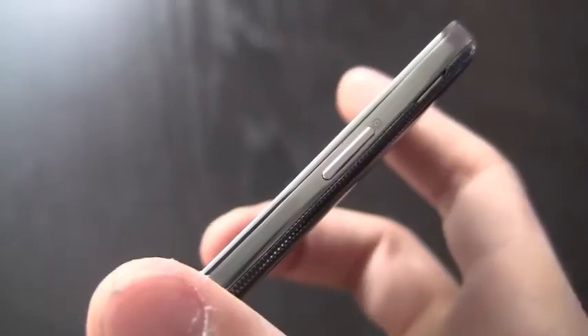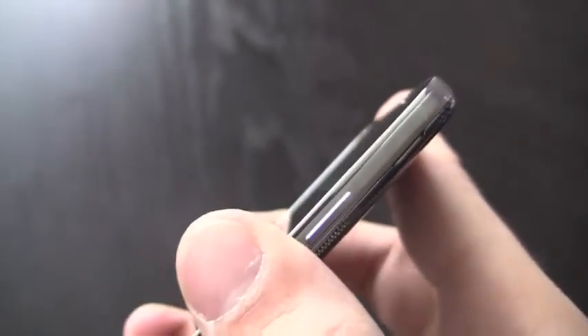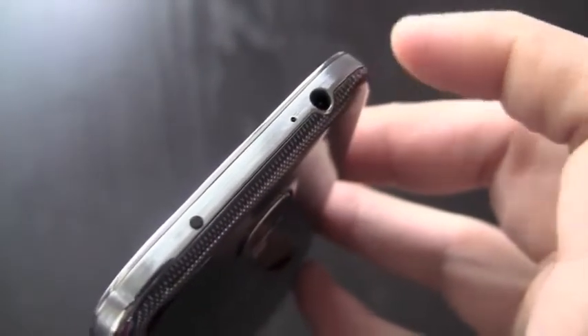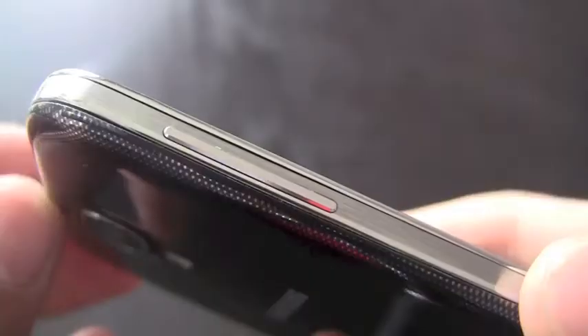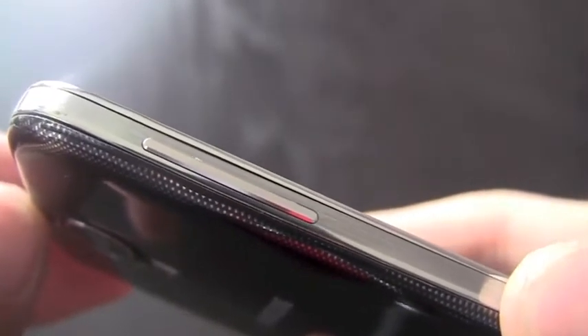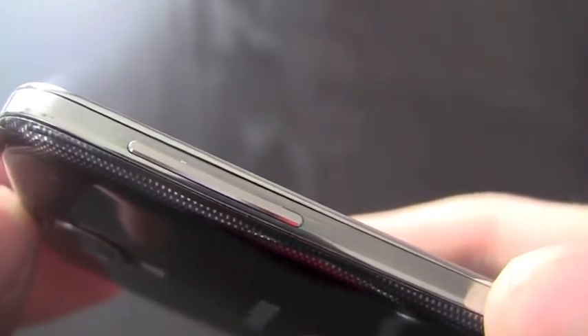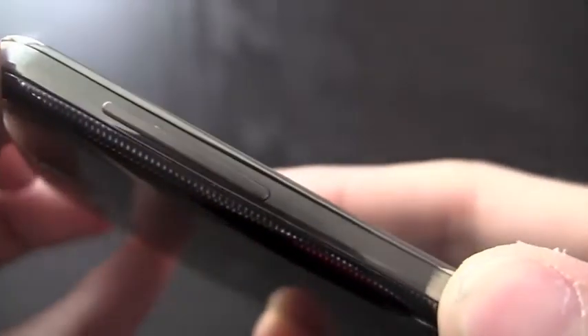To the right of the display is a power on/off standby button that sits pretty flush with the casing. The top has your standard 3.5mm headset jack as well as a new addition for the Galaxy S4 — an infrared blaster. The left side of the phone features a volume rocker which, just like the power on/off standby switch, sits a little more flush with the casing, helping to keep it nice and smooth on the side of the phone.